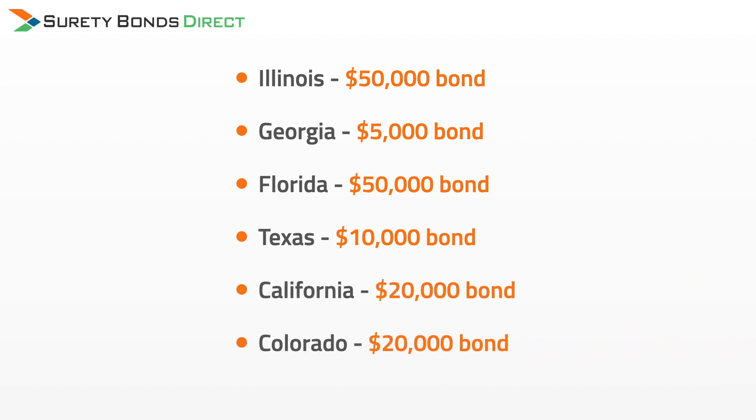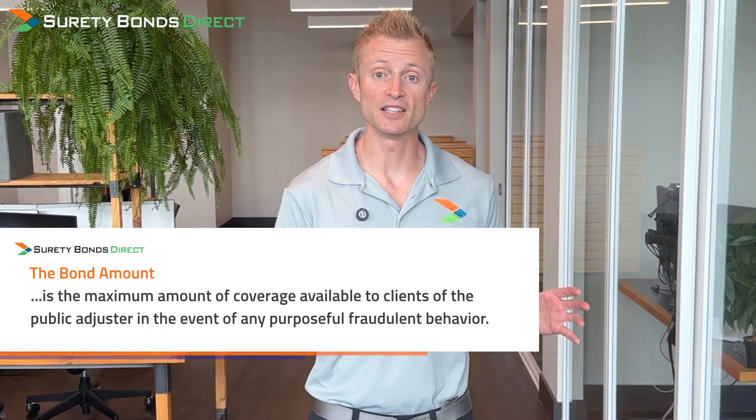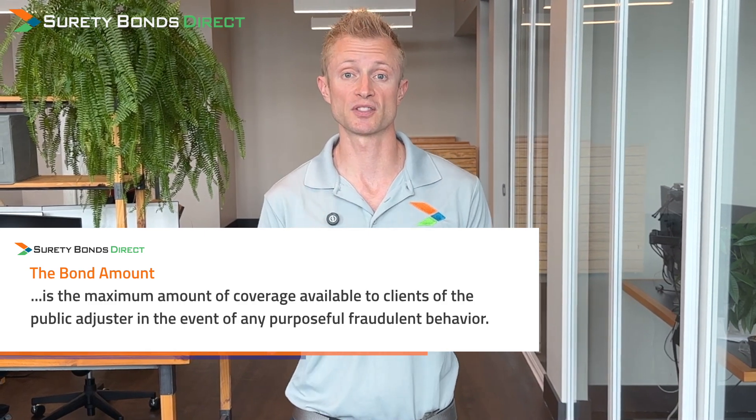Colorado is $20,000. Remember, your bond amount will be different. The bond amount is just the maximum amount of financial protection afforded to your customers.